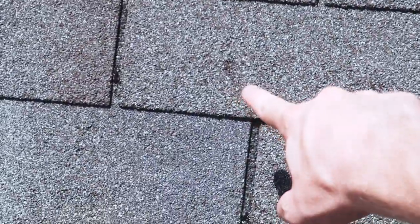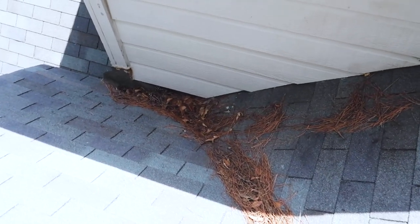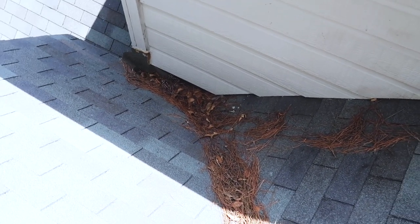We're going to start on the roof — a pretty good looking roof. We did find some minor things up here. There are three things that concern me on this roof: we have some hail damage, we have some damage around the chimney that we want to pay attention to in the attic space, and there are also some questionable roof repairs in the valley over here.